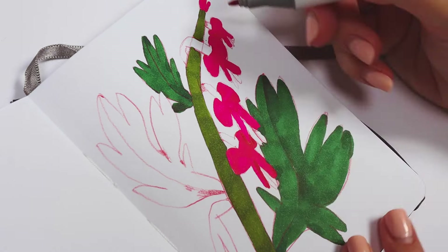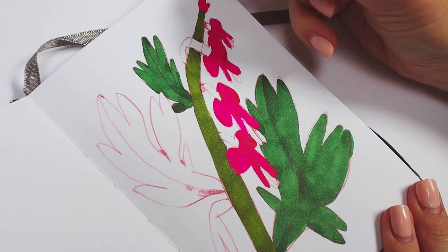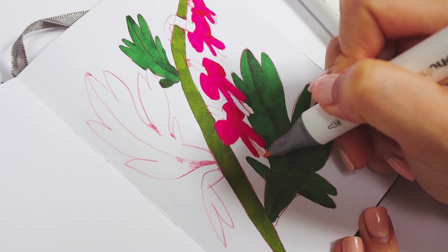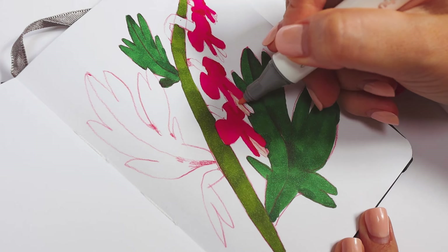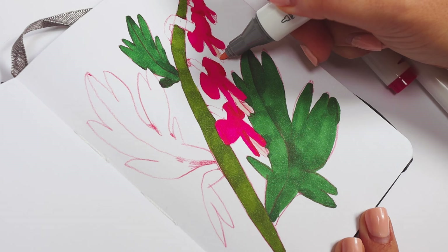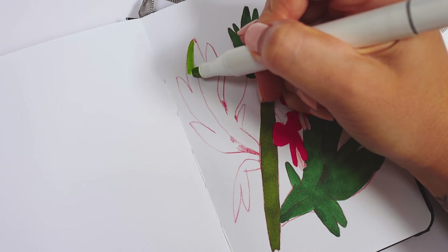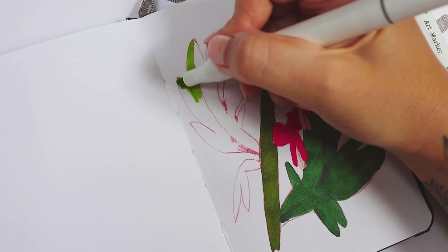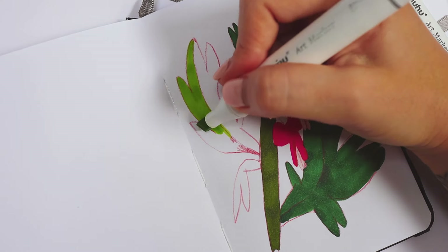Now let's get back to our sketching process. Today I work with Ahuhu markers — I love them a lot and probably you know this. If you'd like to know a bit more about these markers, you can check out my review posted here on YouTube relatively recently. I think that review is slightly underestimated, it's not a typical format for my channel, but I think it's a great review and you can check it out.